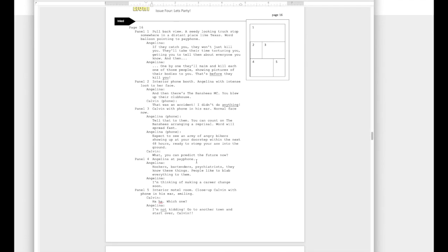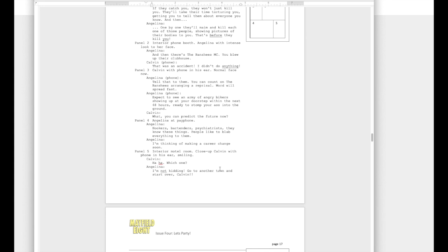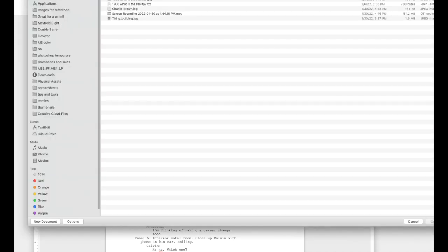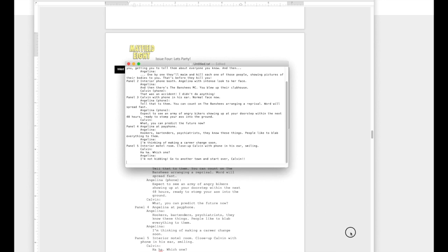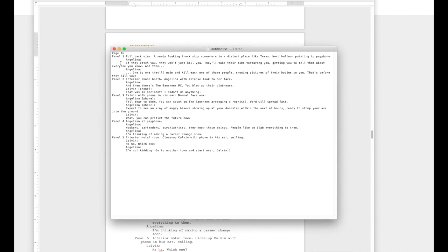Here's page 16 in its entirety, going all the way to where page 17 starts. Let's highlight everything, copy it, and then in simple text editing software — TextEdit on a Mac — make a new file and paste it. There's a quirk where the indentation is still in place, so I'll eliminate the indentation, double-click it, and hit delete.